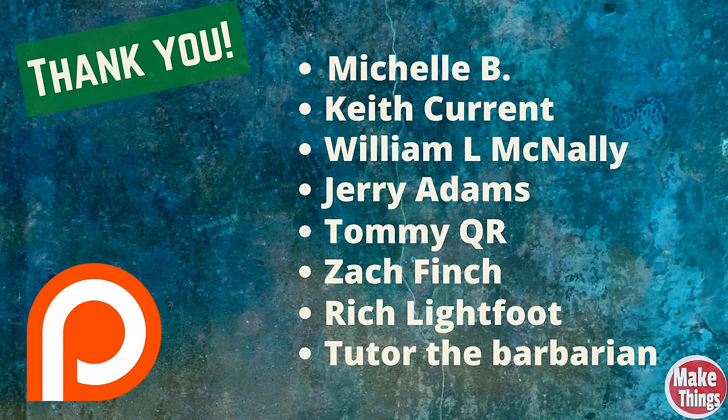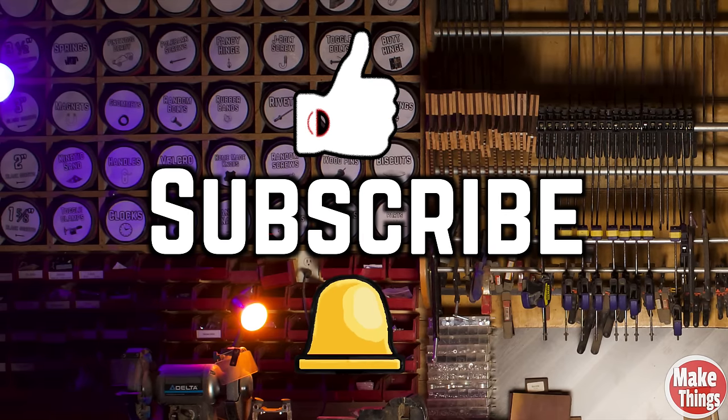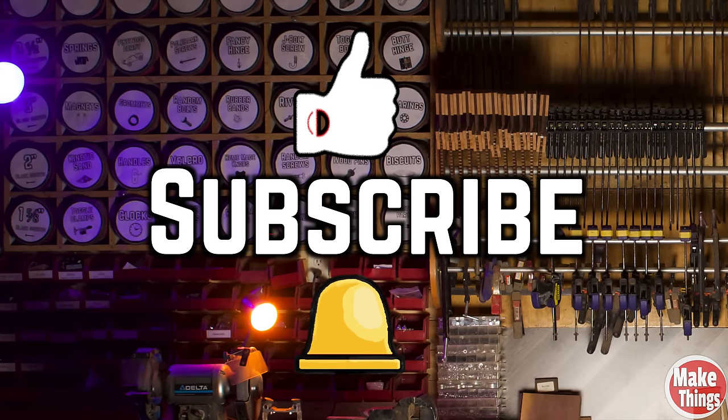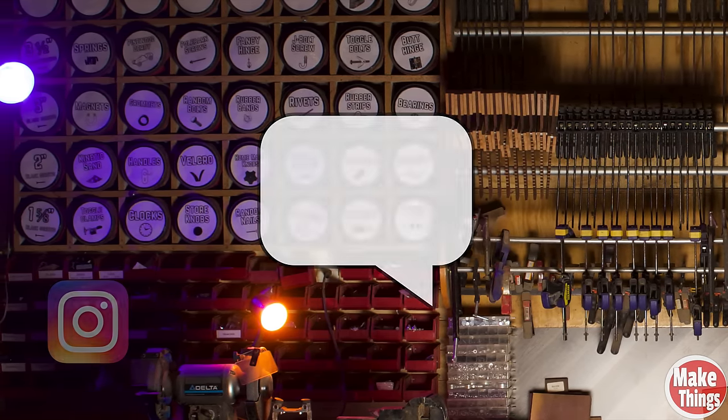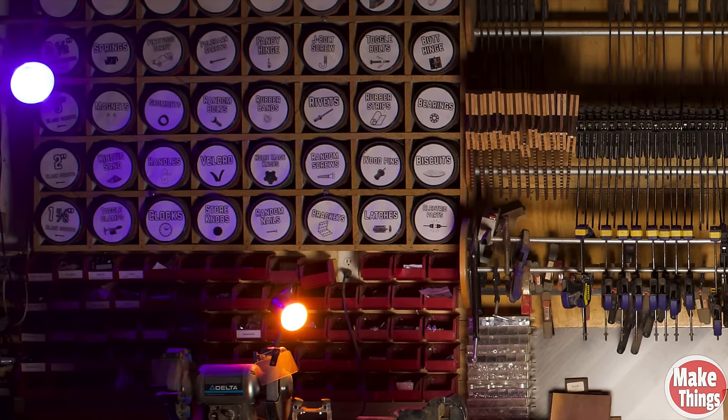Before I go, I wanted to let my patrons know that I'm sending out their orders this weekend and I appreciate every one of them. Thank you Michelle B, Keith Currant, William L. McNally, Jerry Adams, Tommy QR, Zach Finch, Rich Lightfoot, and Tudor the Barbarian. Hit the thumbs up, subscribe, and ring that bell. I thank you so much for being a part of my shop. Please leave a comment below, come find me on Instagram at MakeThingsWithRob, and remember to keep making things.